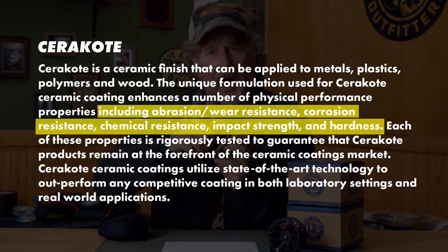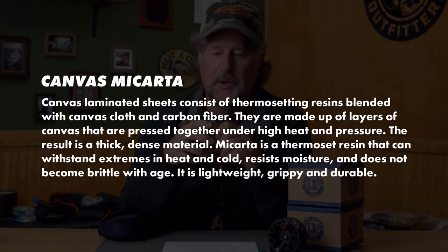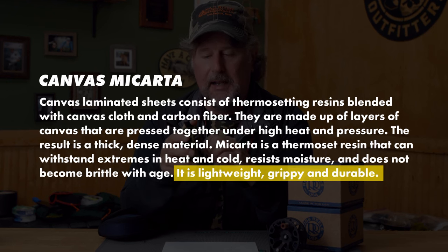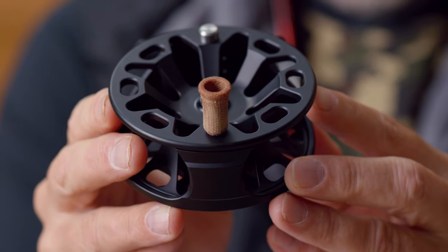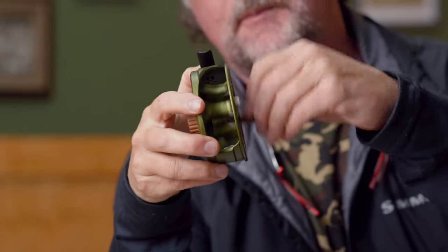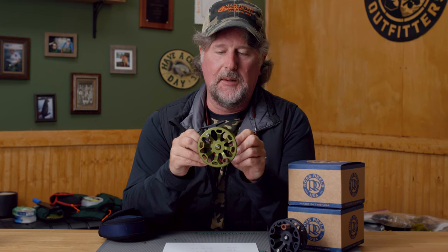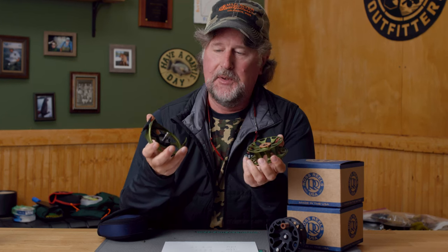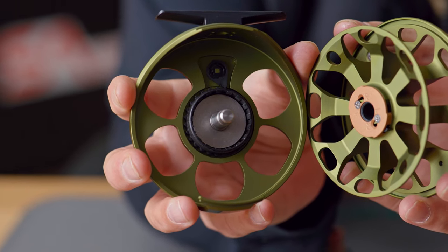It has a Cerakote drag knob — not a machined drag knob — and then there's a canvas micarta handle, which Ross has been using on a lot of their reels for quite some time. It gives you good purchase and actually gets grippier when it gets wet, which is a very nice feature. They call it a strategically enhanced frame and this thing is fairly robust.